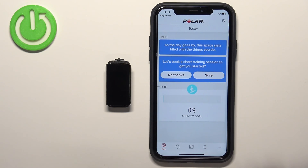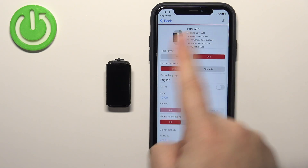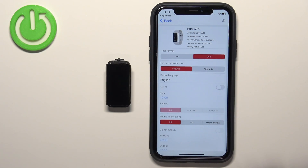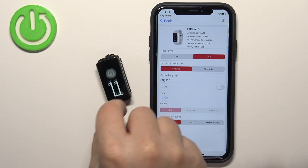Now you should see the daily diary page of the Polar app. You can tap on the menu icon right here to open the menu. Tap on Devices and you should see the device page for your Polar A370. Your smartband should now be ready to use.